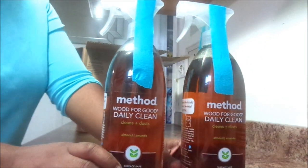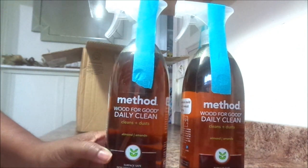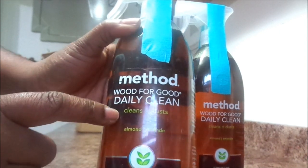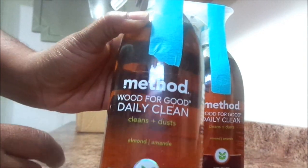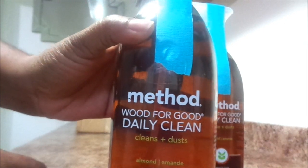I went ahead in this order and ordered just a few things. Some of the things that I did order I got for my husband as well because he needed some things. So I just wanted to show you guys a few things that I did order from Grove.